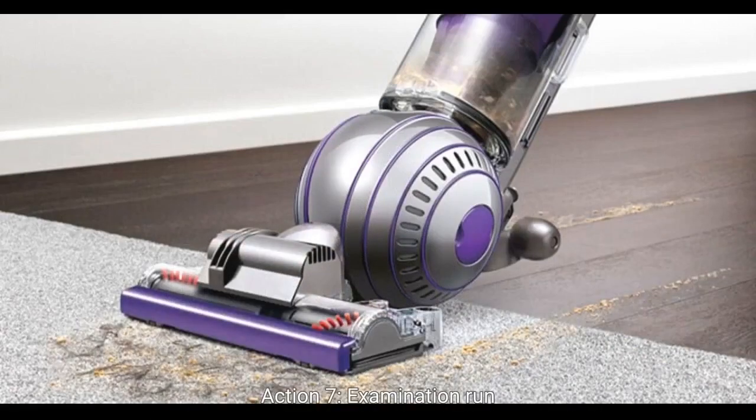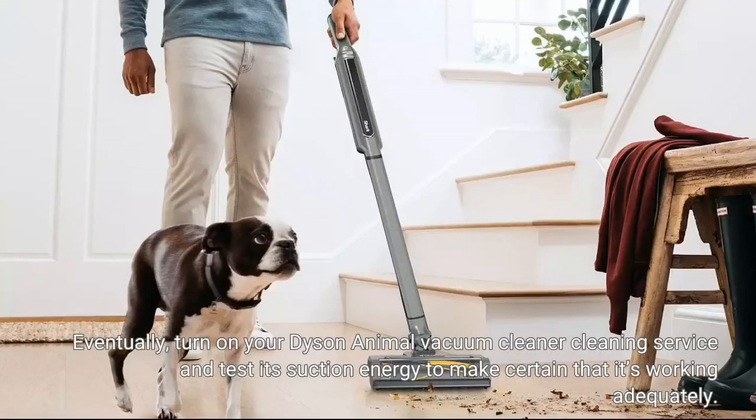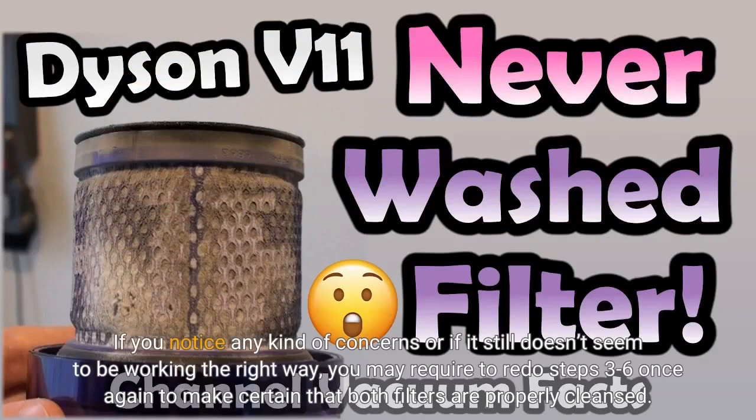Step 7: Test run. Finally, turn on your Dyson Animal vacuum cleaner and test its suction power to make sure that it's working properly. If you notice any issues or if it still doesn't seem to be working correctly, you may need to redo steps 3 to 6 again to make sure that both filters are properly cleaned.